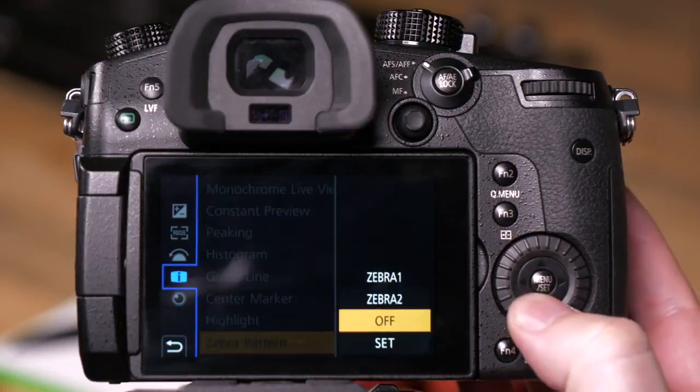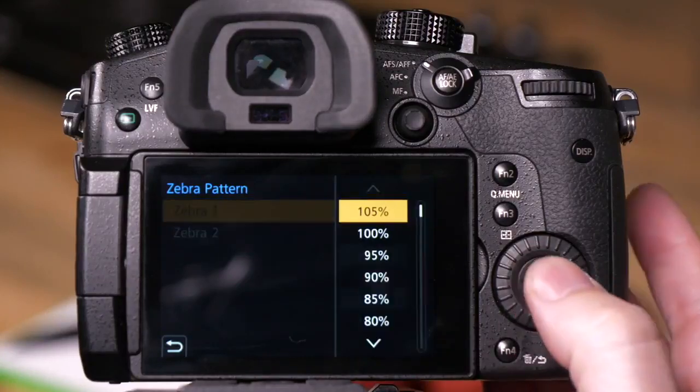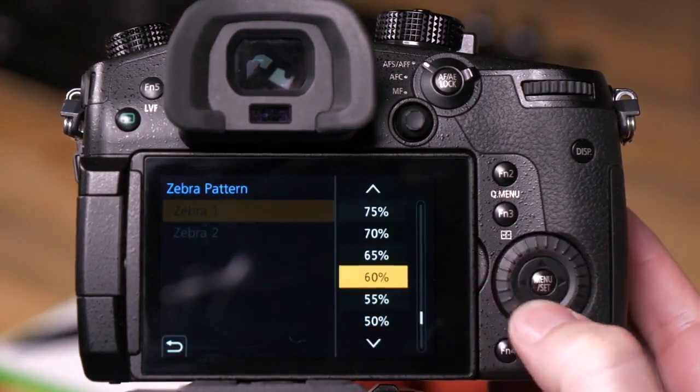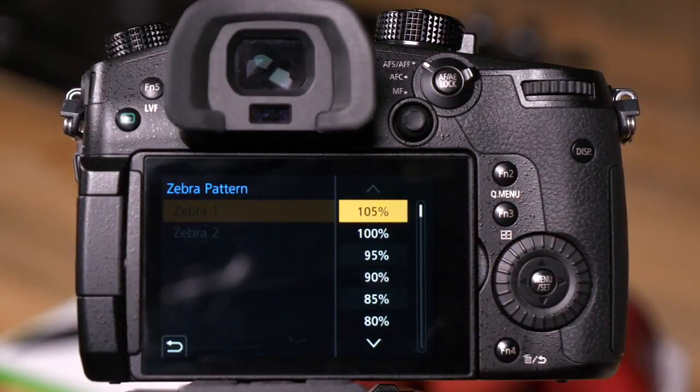We currently have it set to Off. If I go to Set, I can assign the values for my Zebras. You'll notice we have values from 105% all the way down to 50%. The reason we have 105% right now is that I've set the camera so that 0 is black and 255 is white, which means anything shot above 235 will be overexposed when the video is sent out to YouTube or for broadcast.